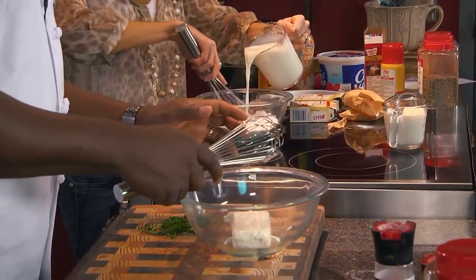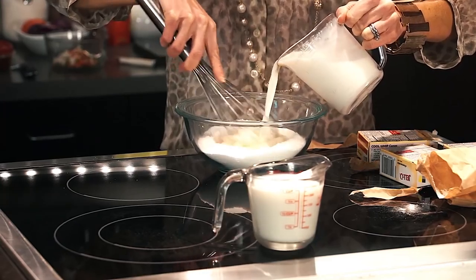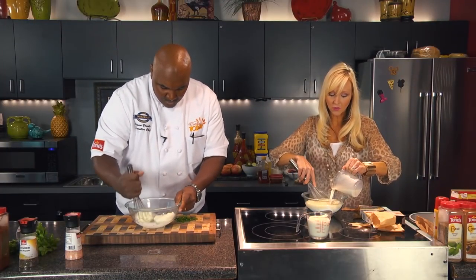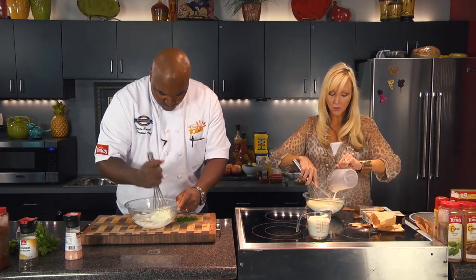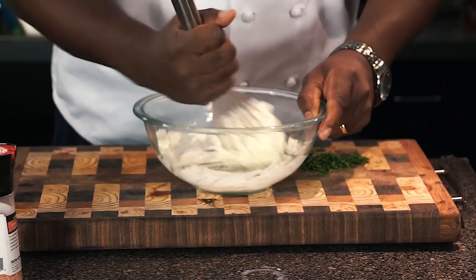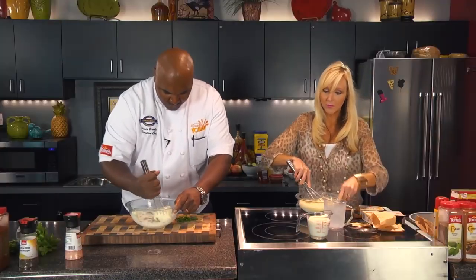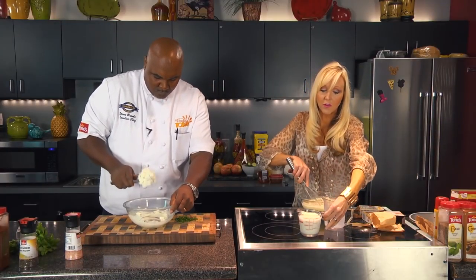I'm going to take the cream cheese and just break it down so we can fold in the cheesecake pudding. We're just going to get it loose enough to where we can kind of fold in the cheesecake pudding, and then after that we'll be folding in some Cool Whip.